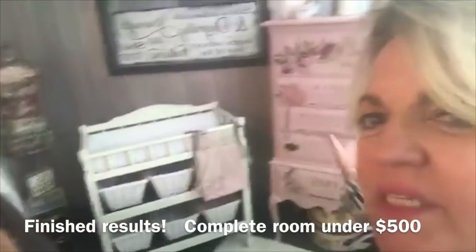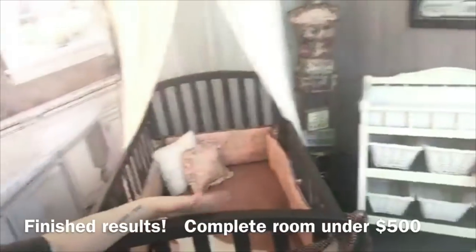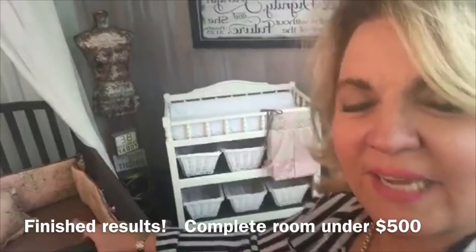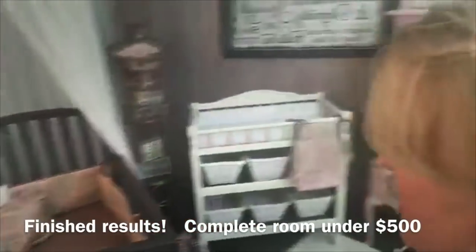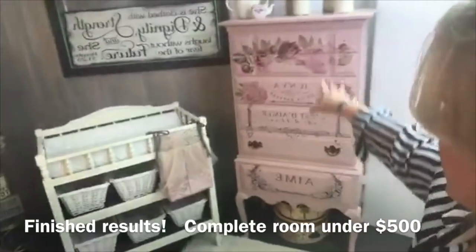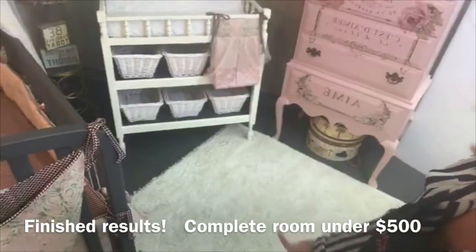That used these three pieces: the changing table, the high boy, and the baby bed. Nothing fancy. All of it was used from Marketplace. We bought a new mattress as well as all the bedding, the netting across the bed, the window treatment, the eight-piece whole set — everything you're seeing — along with this Savane rug, which is a five by five.